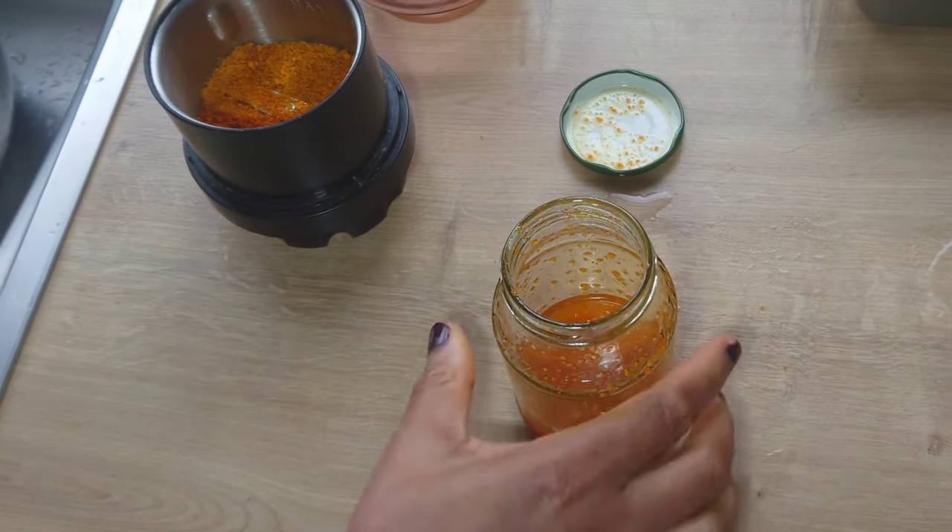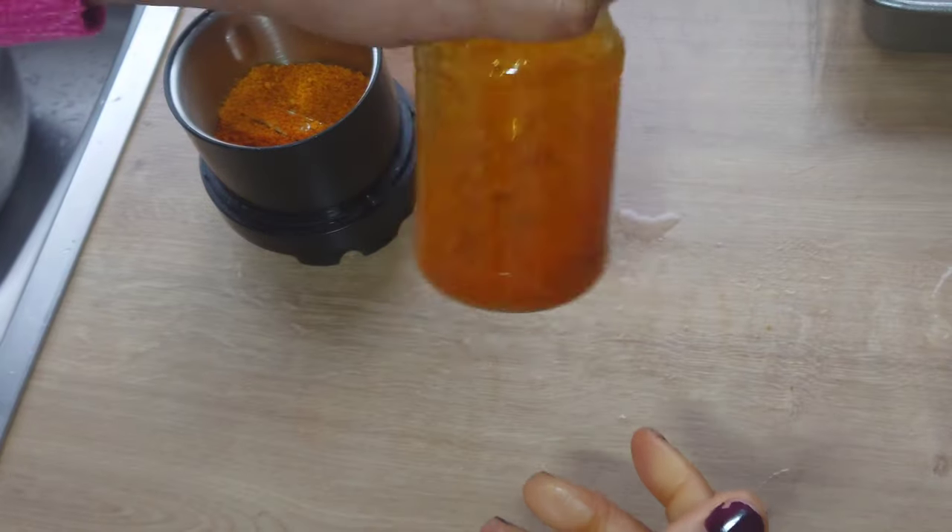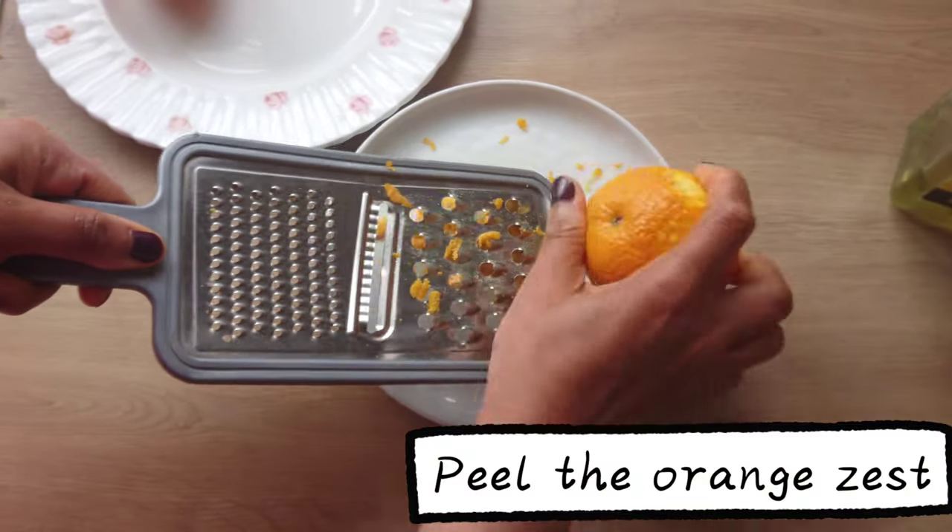Using orange powder to make your oil — it smells so lovely. I can tell you this is my best method.